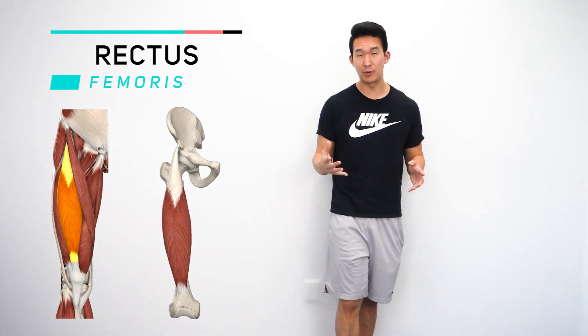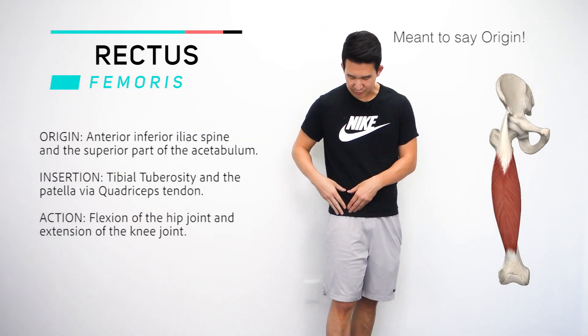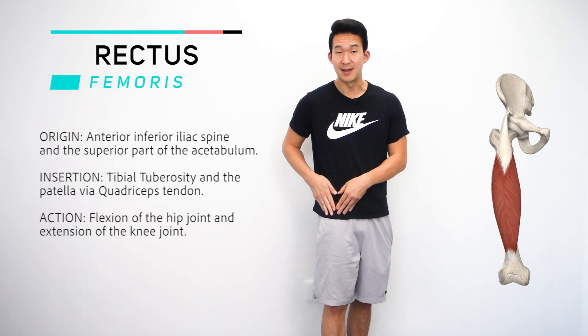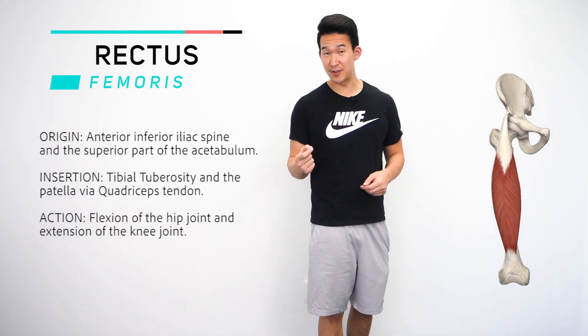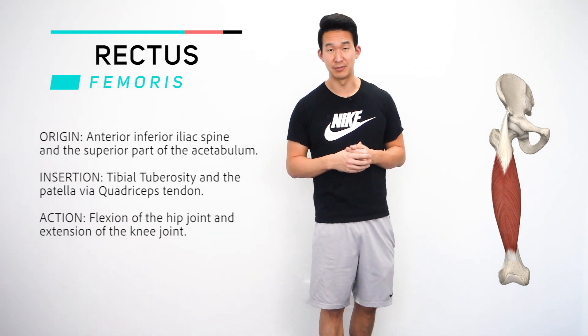The attachment points for the rec fem — the origin point is right on the front part of the hip, the anterior inferior iliac spine, and then the superior portion of the acetabulum.